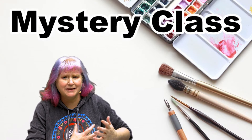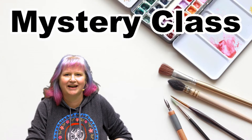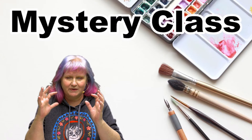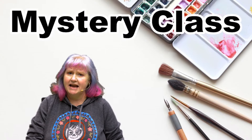Hey everybody, it is Cinnamon Cooney, your Art Sherpa. Today we're going to practice a mystery skill. Help me do that is my husband John. I have a very involved class coming up with 32 watercolor techniques in one video. That video is just going to be so spectacular, and I realized we could get together today and practice a basic core watercolor skill together with our round brush.